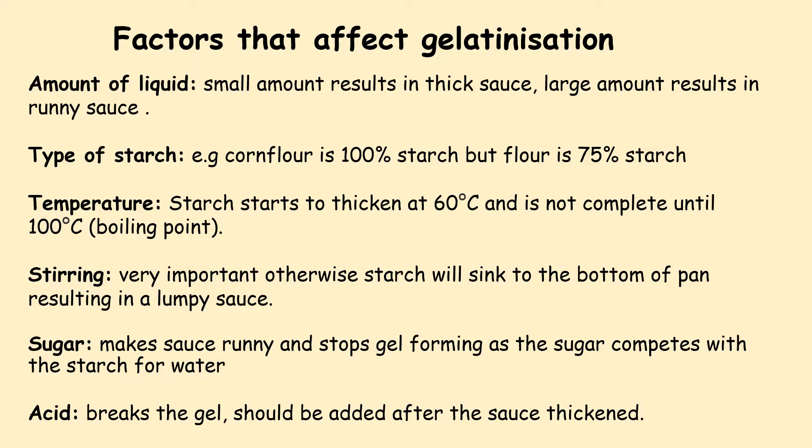Temperature is another factor. The starch begins to thicken at 60 degrees Celsius and is not complete until 100 degrees Celsius, which is boiling point. Stirring is very important — this is often an exam question. If you don't stir it properly, the flour will not be distributed around the pan and may sink to the bottom, resulting in a lumpy sauce.